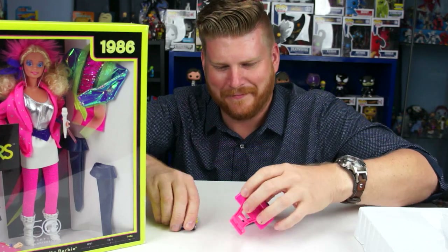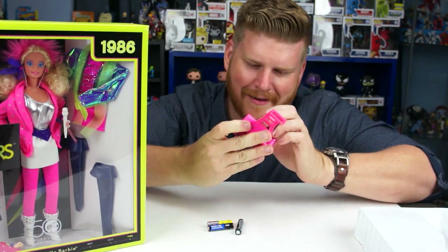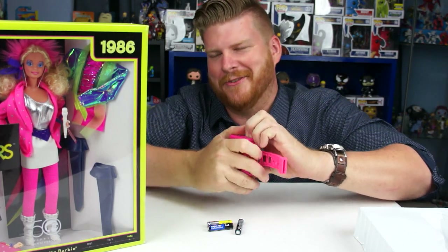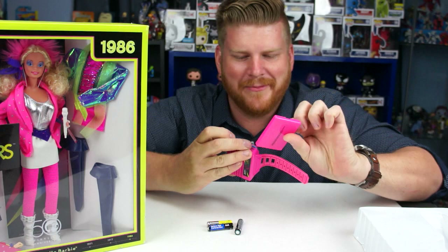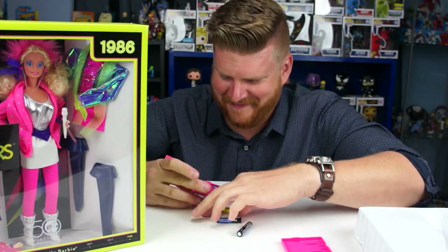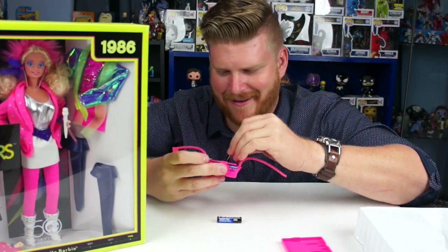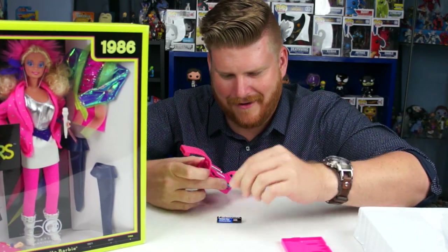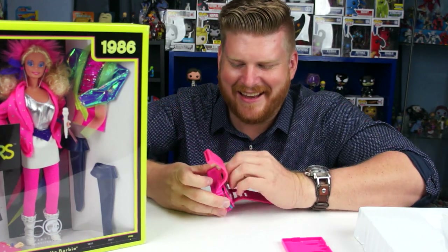I don't listen to the radio anymore because now everything on FM is terrible, except for college radio — I still listen to that. I need a screwdriver for this. I just love how they took Barbie and the Rockers — she's supposed to be a musician — and they made a radio for it. I wonder why they only made AM. Why wouldn't they make FM? Even in the 80s, FM was big.